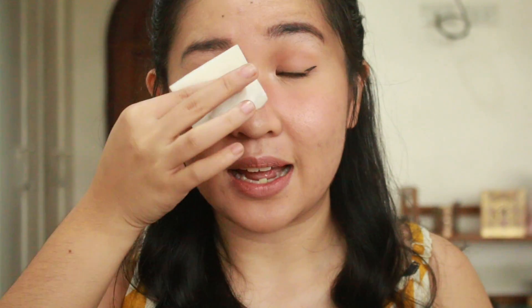So how do I remove makeup? I start with my eye. There's no mascara, but if I have mascara, I'll leave it there for like 20 seconds and then rub it a little bit — that's how you remove mascara. Then I do circular motions. You can already see the difference in my face. Can you see the difference? That's how much makeup it removes.